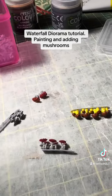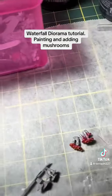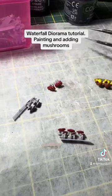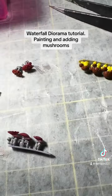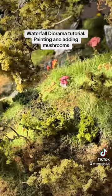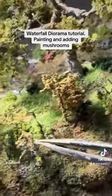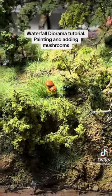So I've got my mushrooms painted. I'm going to have to wait for this to dry so I can cut them and put them in — I'm going to be doing a river diorama.